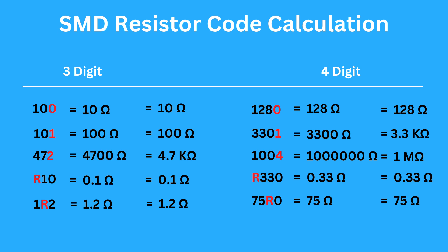For resistors with letters R, K, or M, they indicate the position of the decimal point. R is for ohms, K is for kilo-ohms, and M is for mega-ohms.